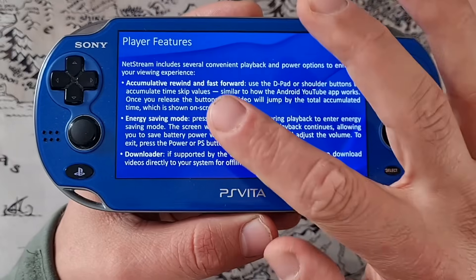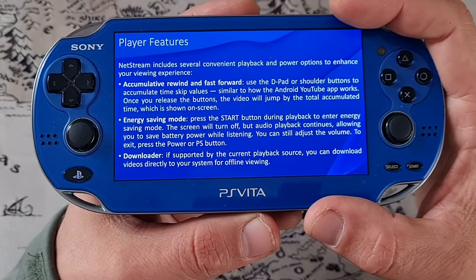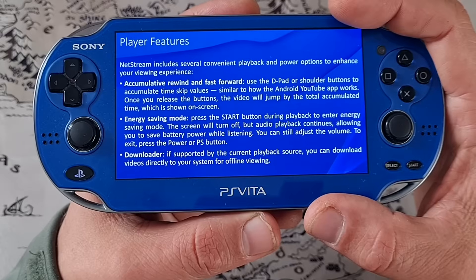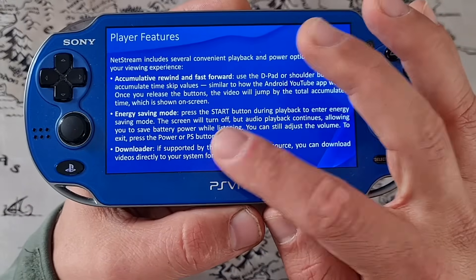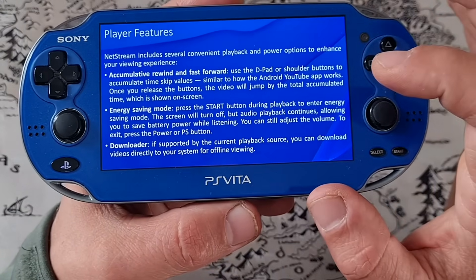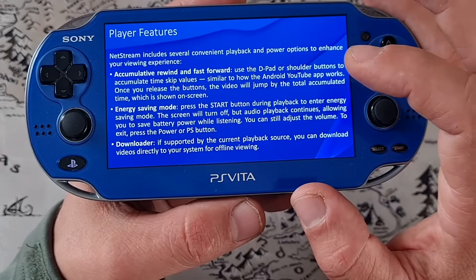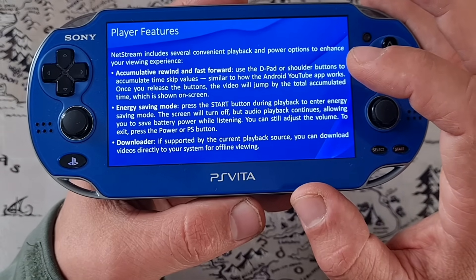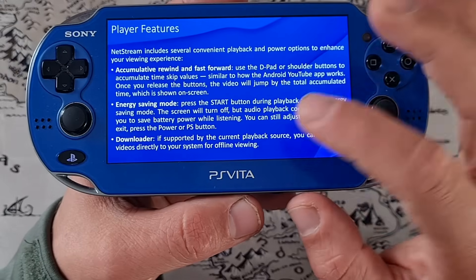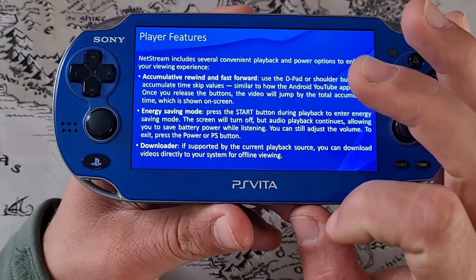Here are all the supported formats for video and audio — quite a lot of them. And here are all the player features. NetStream includes several convenient playback and power options to enhance your viewing experience, including accumulative rewind and fast forward, and energy saving mode. Press the Start button during playback to enter energy saving mode — the screen will turn off but audio playback continues, allowing you to save battery power while listening. You can still adjust the volume, and to exit, press the power or PS button. The forbidden downloader is here as well, but we're not looking at that one.